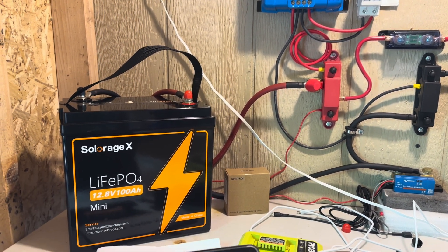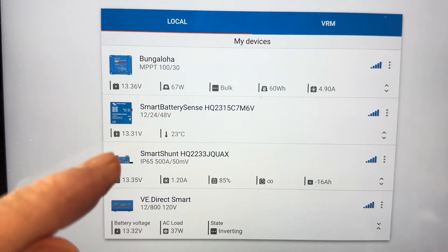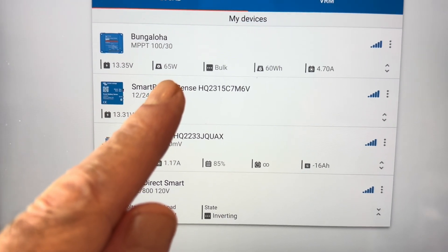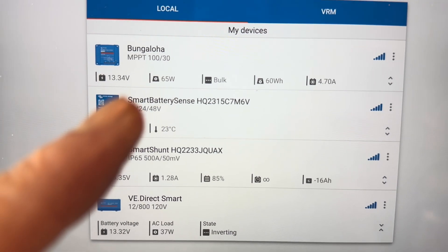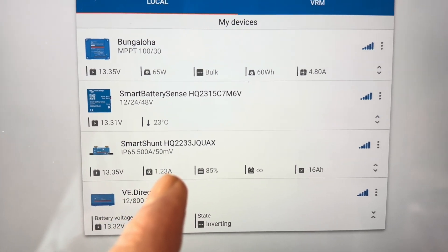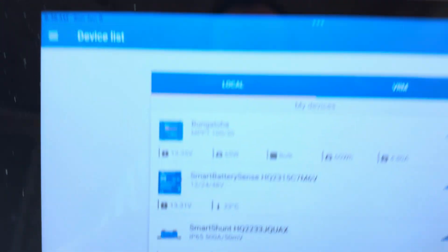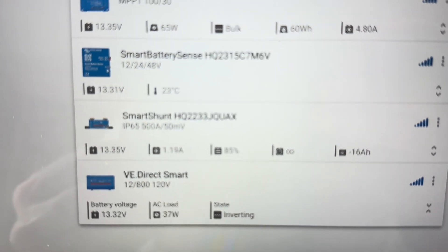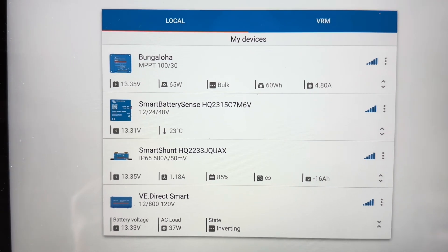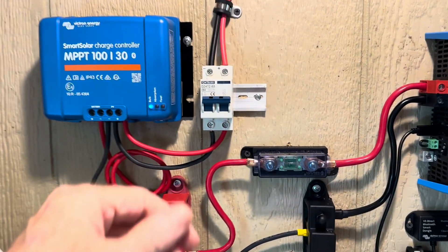The first thing I'm going to do before I disconnect this battery is just take a quick look at the app up here that is monitoring the system — this is the Victron app on all these various things I've got tied into it. On the MPPT I can see there's 65 watts of solar coming in, battery voltage 13.35, so it's going to be a good time to go ahead and disconnect this. On the smart shunt — which is really the best way to monitor your state of charge on lithium iron phosphate batteries — I'm at 85 percent full. Perfect time to go ahead and disconnect this.